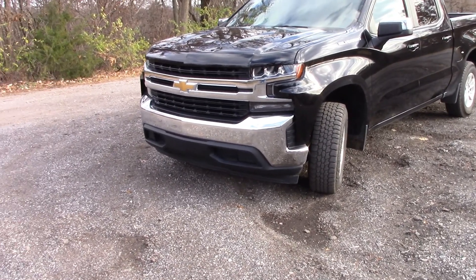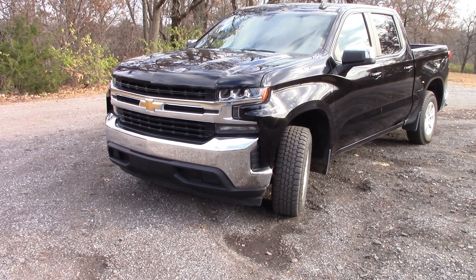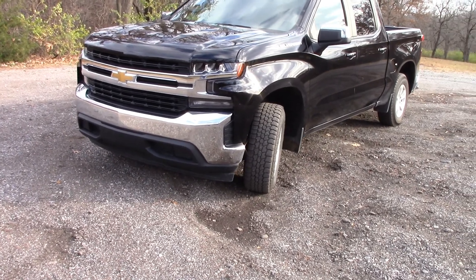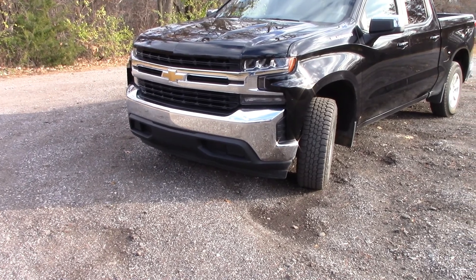Today I'll be reviewing this Chevy Silverado. This one's a two-wheel drive. It is a 5.3 liter V8 with 355 horsepower and 383 pound-feet of torque.